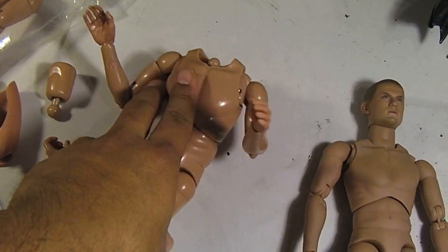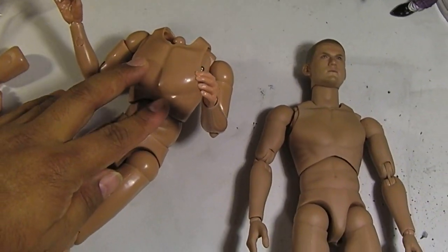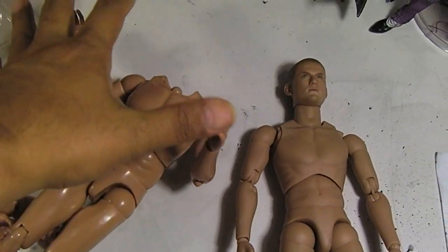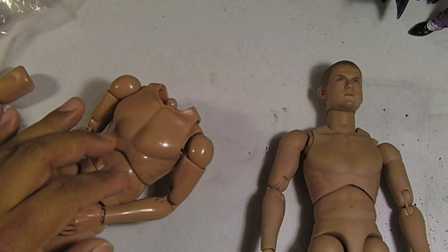So it's a great substitute. I bought a few for a bunch of customs I plan to make in the future. You can't lose — they're cheap at around $20, which is even cheaper than a lot of the Head Play heads I usually get to customize my figures.